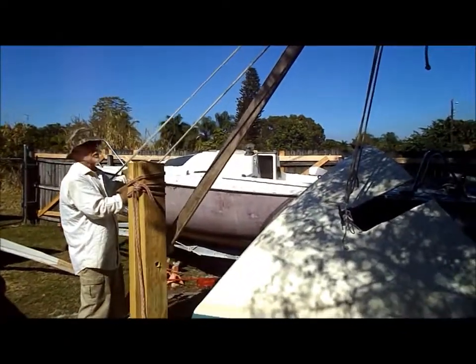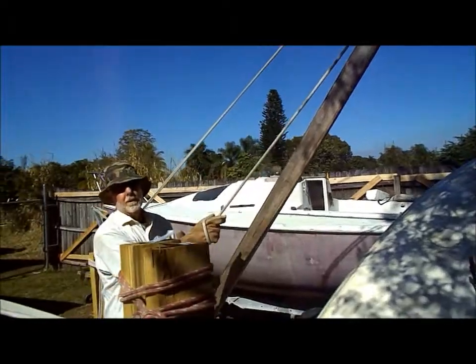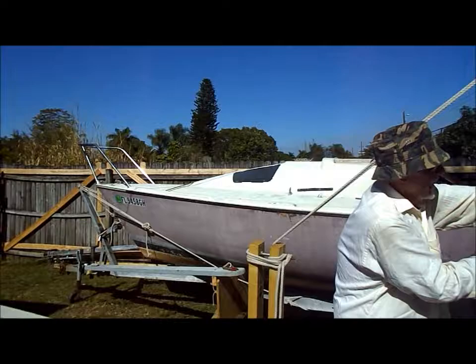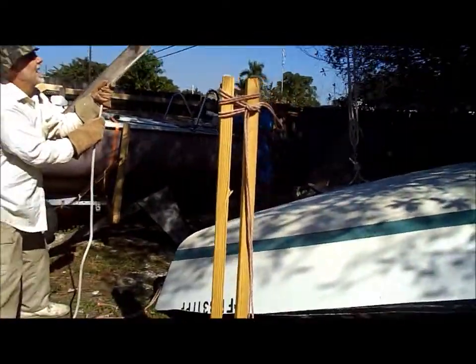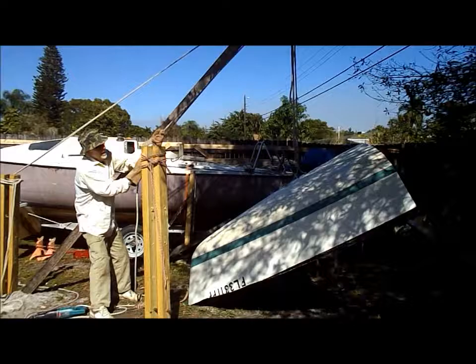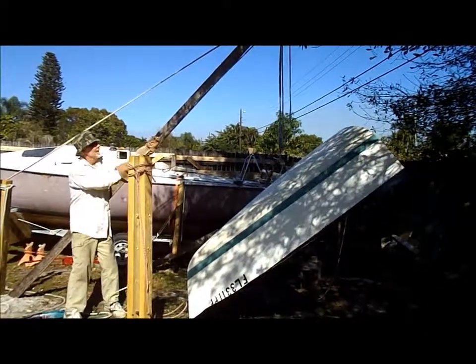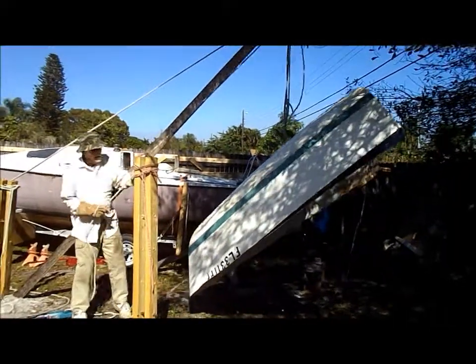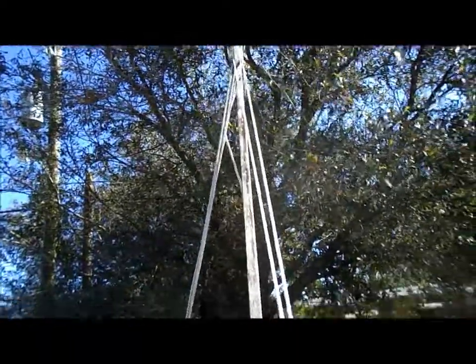Well, that obviously is the old cabin, which was very low. This is a racing sailboat — it's no longer going to be a racing sailboat. In fact, it's barely going to be a sailboat; it's probably going to be more of a motorboat. So we can afford to put this higher cabin on — give it a little more room. I lost my halyard up the mast — how typical is that? Let's see how strong that cabin top is. Strong enough.